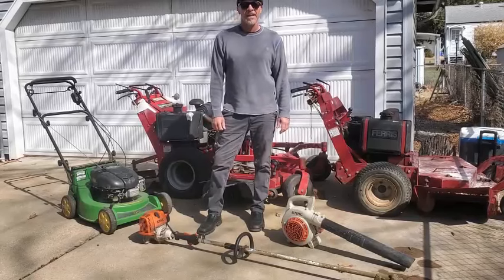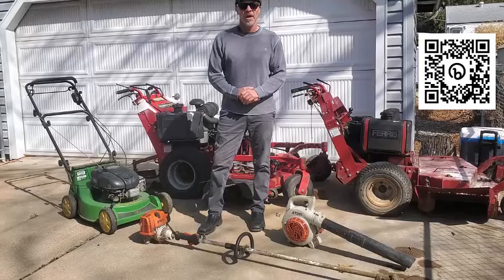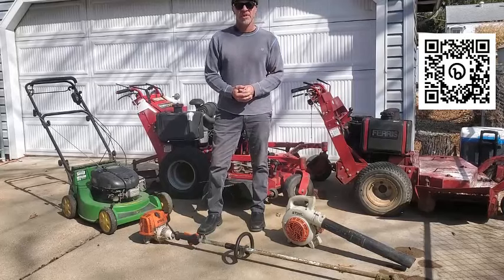Hey, thanks for stopping by. If you came across this video, you're probably looking for a solution for your power equipment service needs. If not, you can probably just go ahead and skip this video.